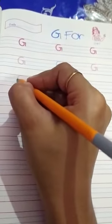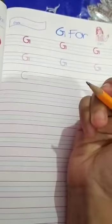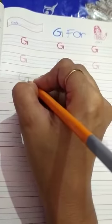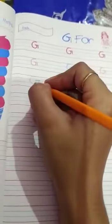So students, how to make G? With the help of C. Ma'am showed you in the last video how to make C. You made C, then you have to make a small standing line, then a sleeping line, then again a standing line.